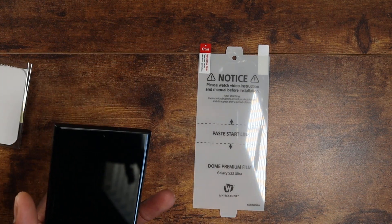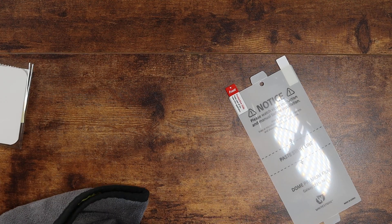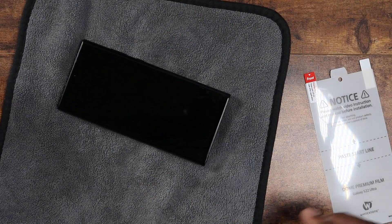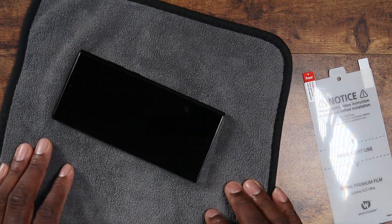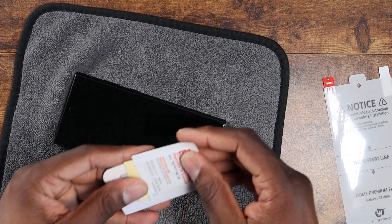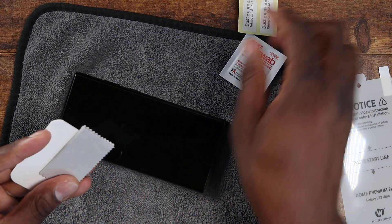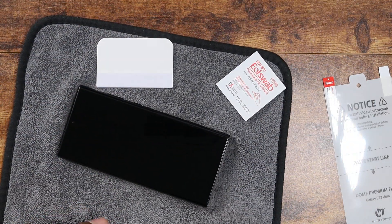I'm going to clean up the S22 real quick using my microfiber cloth. You've got all your materials here: a wet wipe, dust removal sticker, and the microfiber cloth. I'll be using the squeegee and the dust removal today.